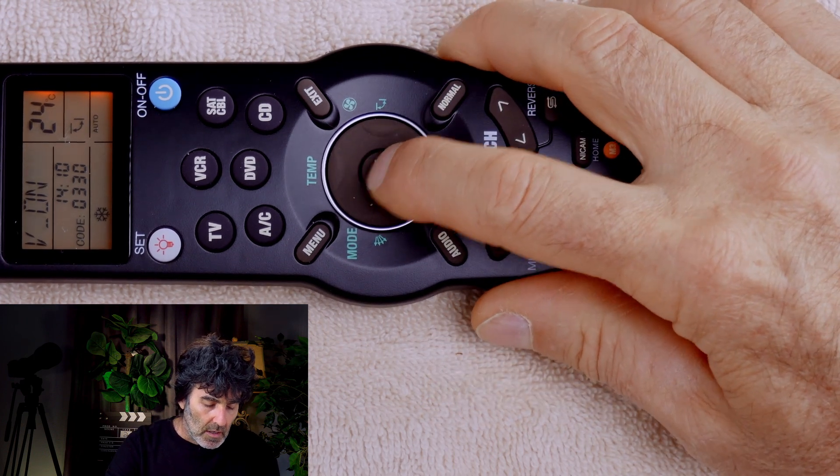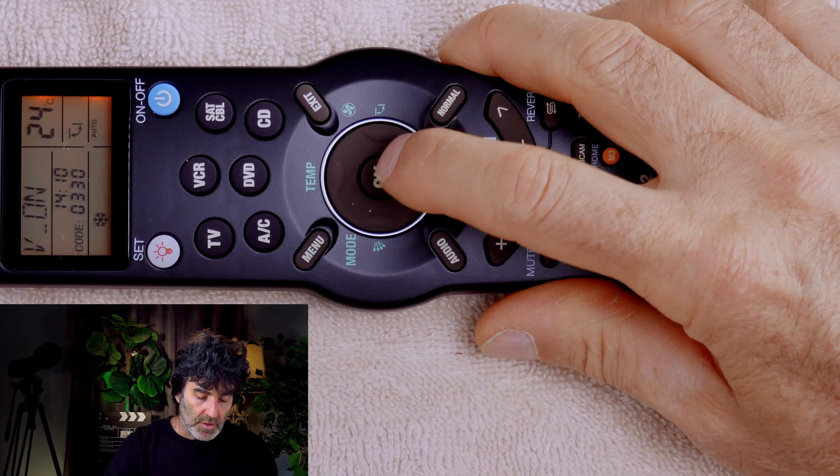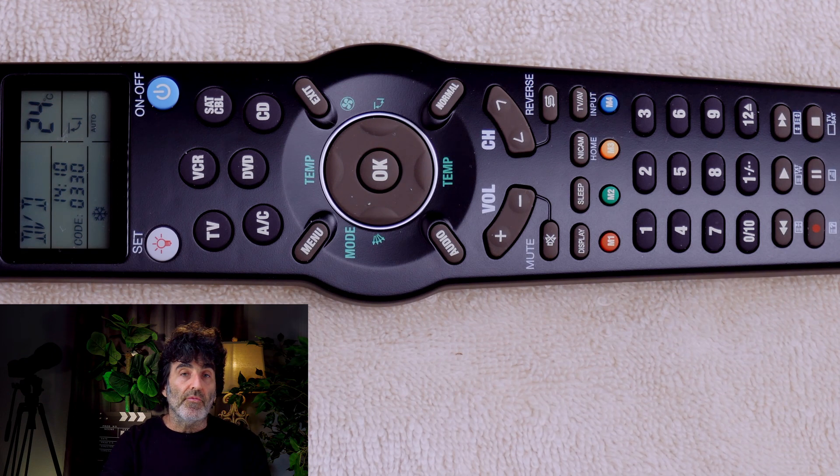Press OK, and you should get V on — that means the volume sharing is on. Press OK, then press exit to save it. Now you can control volume from the DVD mode. To undo this, just do the same thing but select V off where you saw V on before.